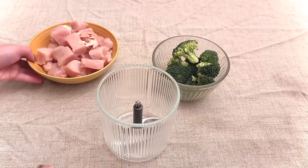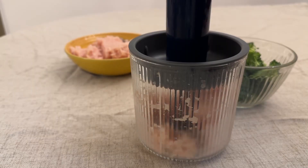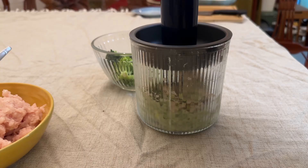Now let's grind our ingredients together. First, put the chicken inside the food processor and grind it up, then we add the broccoli and again we grind it up.